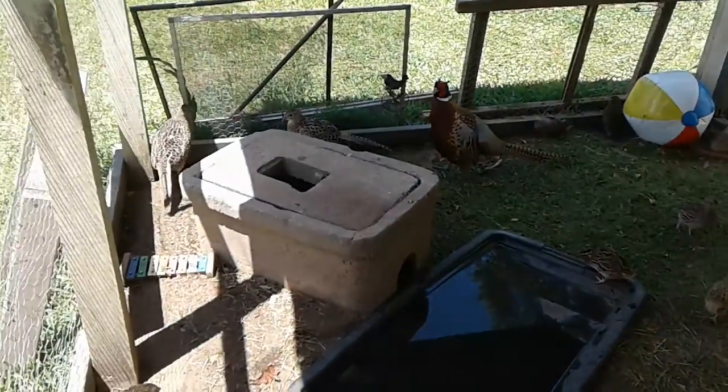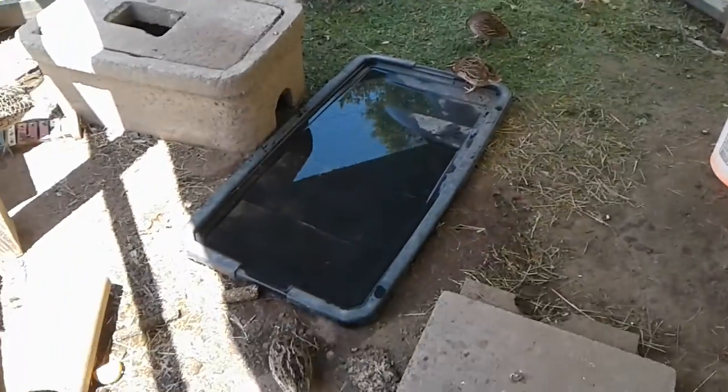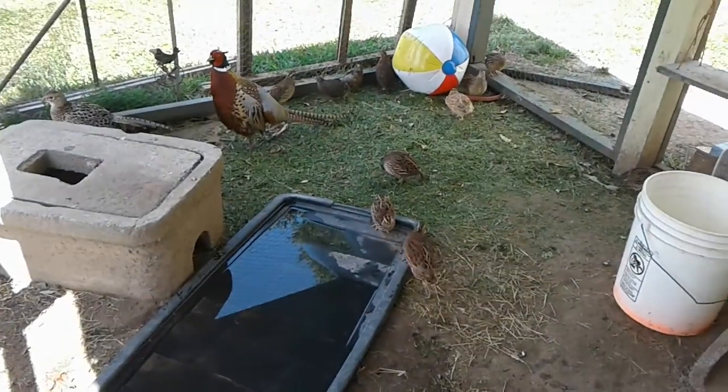I got big boy some new ladies; he's all excited. Still got our beach ball, looks like tons of fun. They might be too happy — I might have to throw them on the barbecue grill.